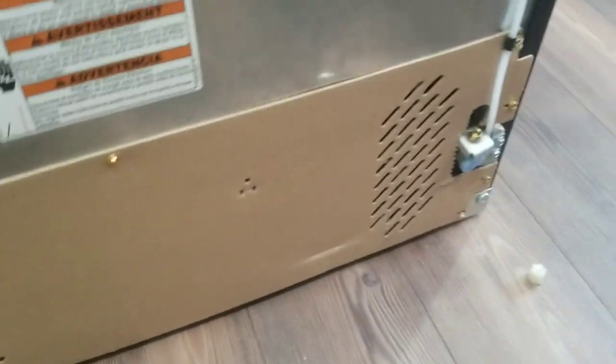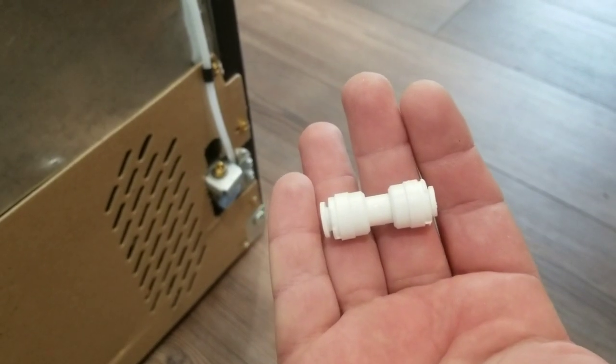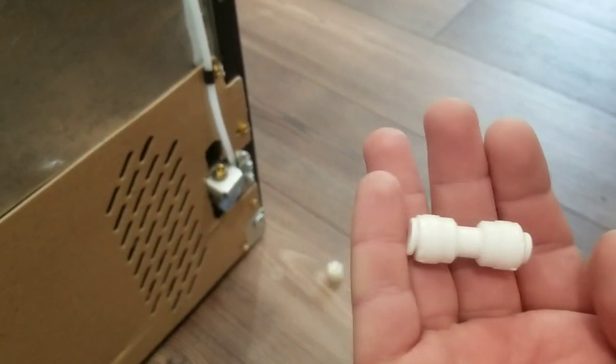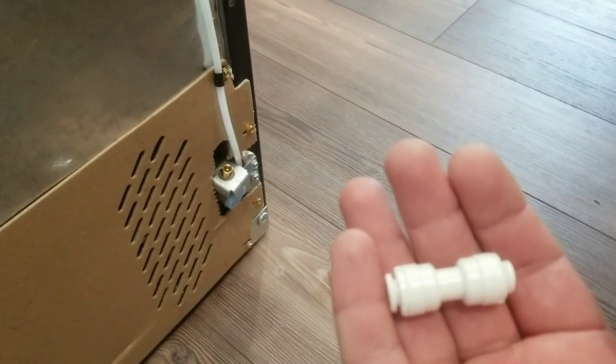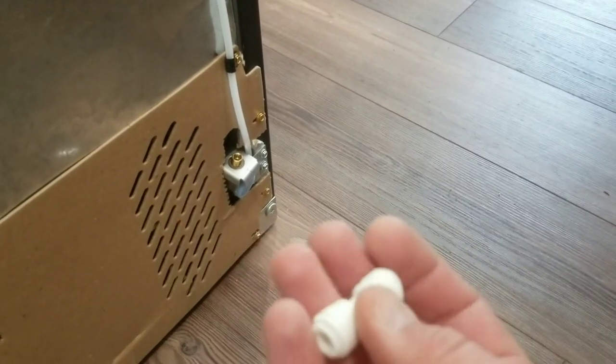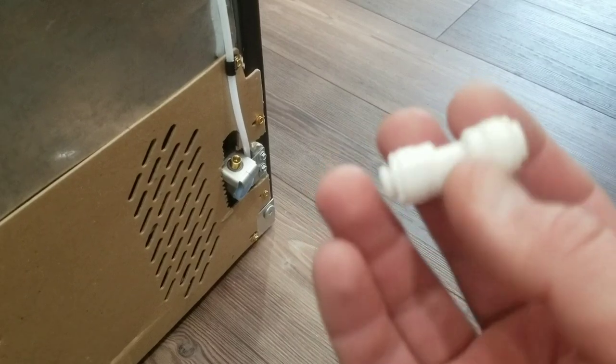There's an extra union in this kit — that's for attaching two quarter-inch lines together if someone already has existing tubing at their fridge and just wants to tap into it. We don't need it, so that's just extra parts.